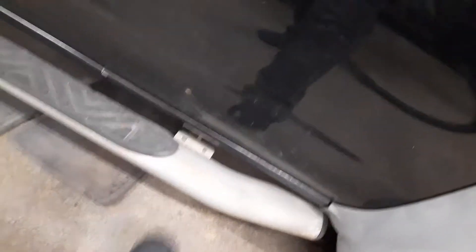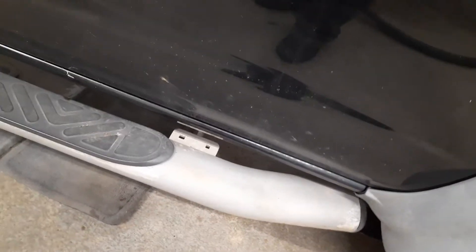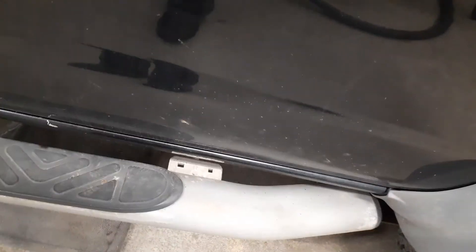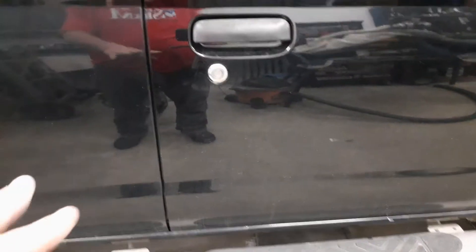I'm gonna get some stripper and strip that paint off, and I'm glad these are aluminum because they don't rust. They do rot though — if they get enough salt on them, aluminum will rot too. That's why on cars with aluminum doors, if salt gets into a nick, it does rot. Salt will kill just about any kind of metal — aluminum included.